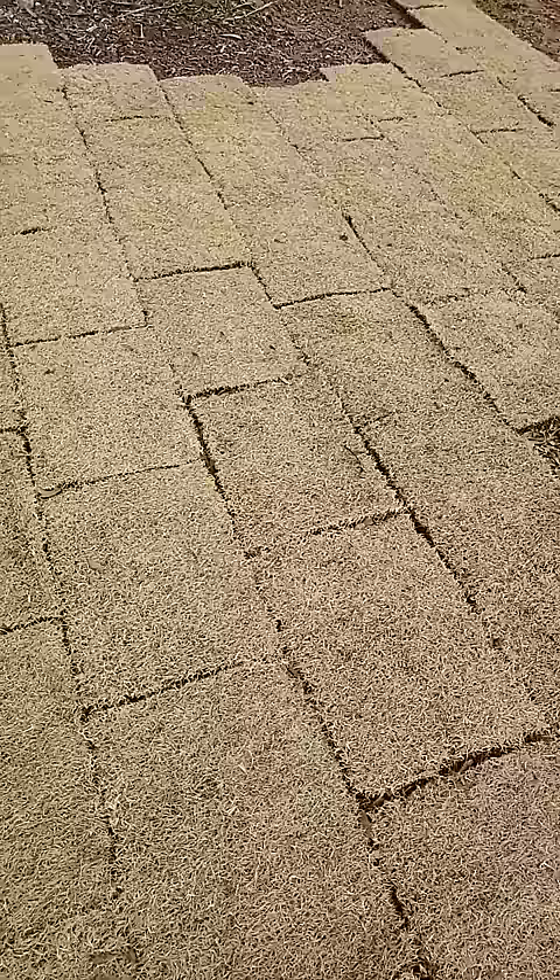Third, it tends to hold a hill well. I've seen Bermuda yards that are kind of washing out on a hill — and maybe some of that is not having enough sunlight — but the zoysia grows thick and will hold the hill a little bit better.